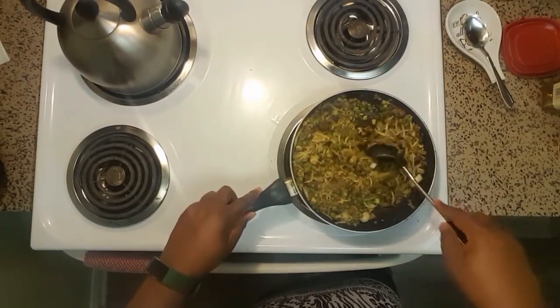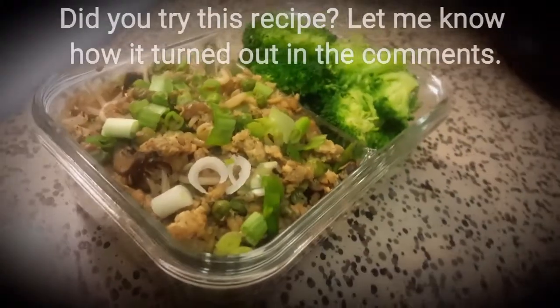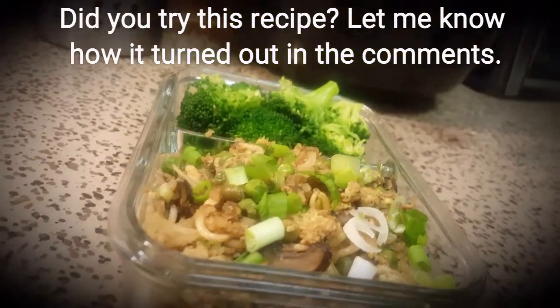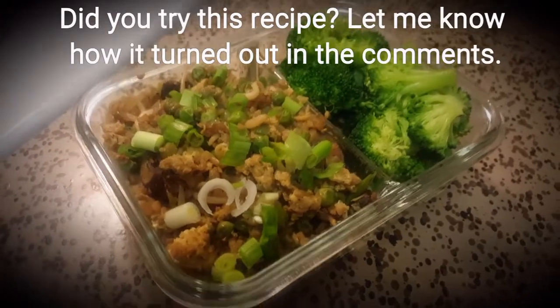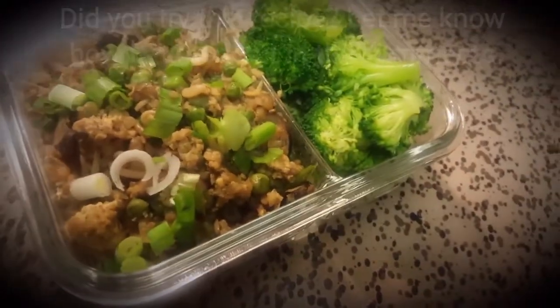And that's it! I definitely suggest pairing this with more vegetables, and if you want to add more protein, some Asian-style chicken works great. You can serve it with extra soy sauce or duck sauce. Let me know how it came out!